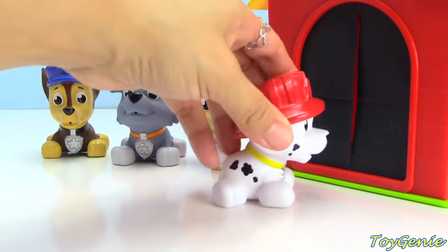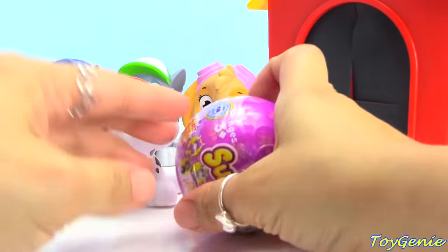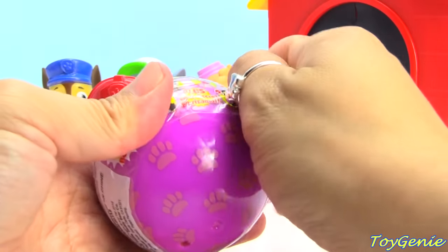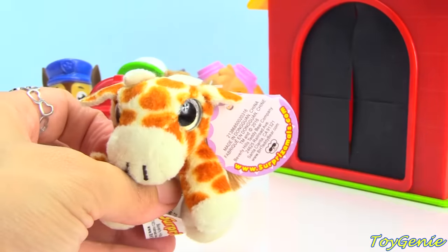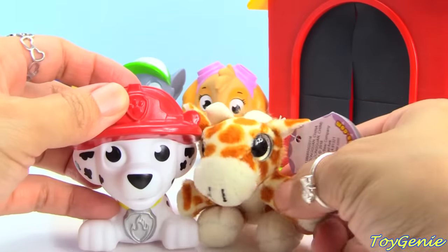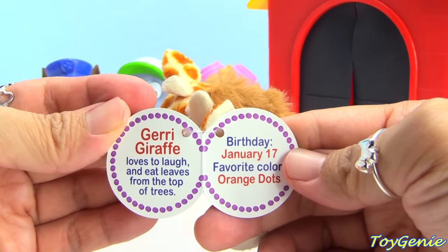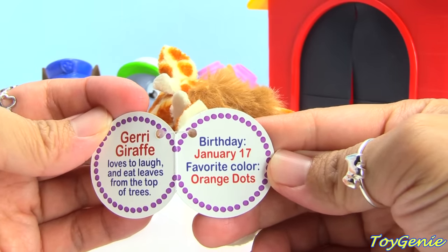Okay, Marshall, it's your turn. Let's see what surprise Marshall will find. Ooh, he got a ball. What's this ball? It's a surprise-a-mall — it's called Surprise-a-mall Cuties. Oh, super cute — it's a little giraffe. The perfect size for Marshall. And let's see if the giraffe has a name. Yes, it does. The name is Jerry Giraffe. Loves to laugh and eat leaves from the top of trees. The birthday is January 17th and the favorite color is orange dots. Super, super awesome.